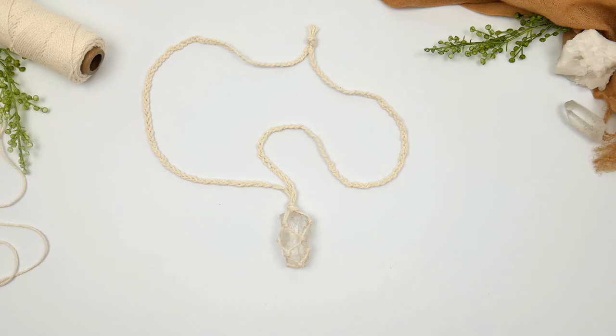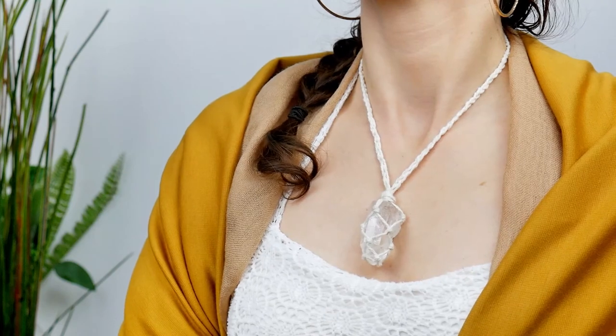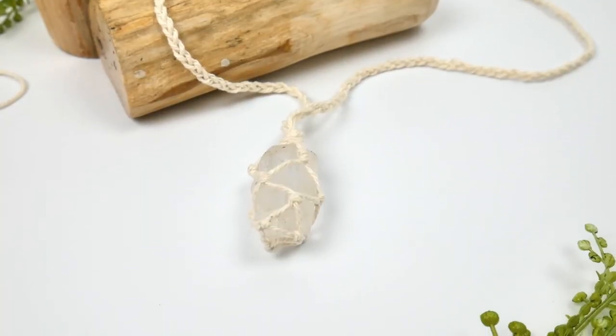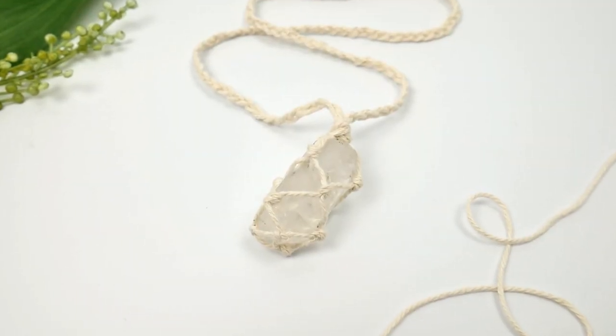And that's it — your necklace is ready to be worn! It's a beautiful craft anyone can make. If you love this DIY project, please come for more, like this video, subscribe, and visit CraftsyHacks.com. Thank you!